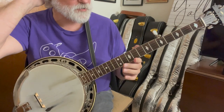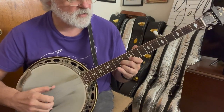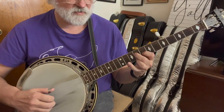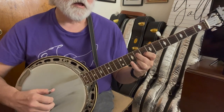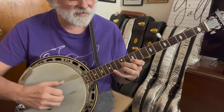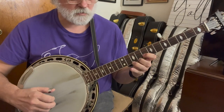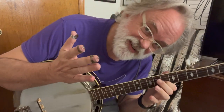Let's say we were going to do Lonesome Road Blues — refer back to my video on that. So if we're doing Lonesome Road Blues, we normally go... on that C, you could replace that with a new idea. See how that works? So it creates some dissonance.